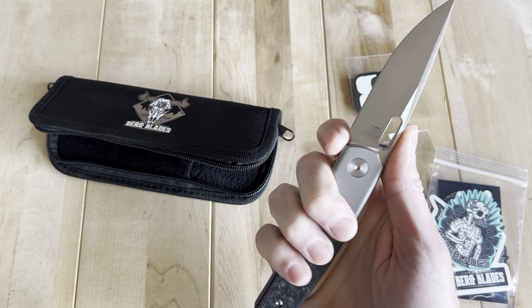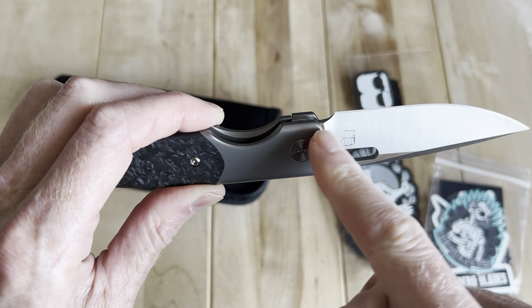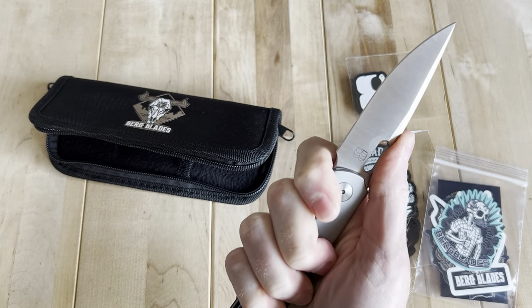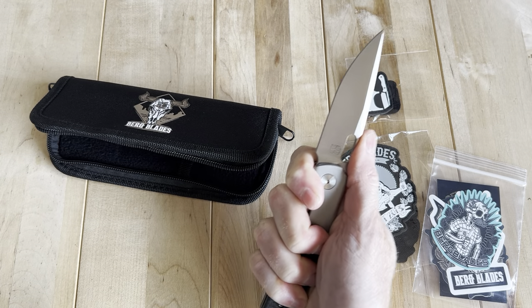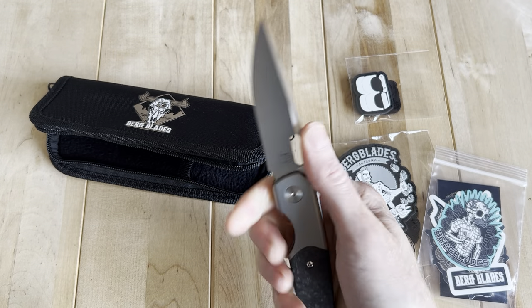I wish I had a little more finger choil up here on the front. If he had somehow made that like one big swoop here, so you could really choke up in that — you actually can quite well, but your finger is above the blade, which is a little dangerous. It'd be nice if you could sink it in right behind the blade there.